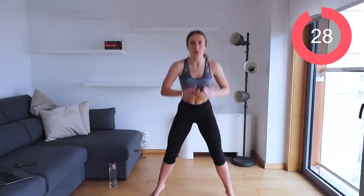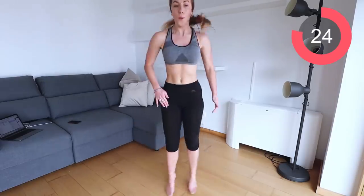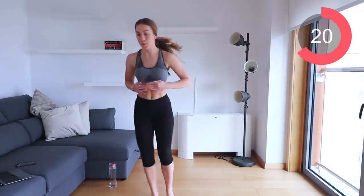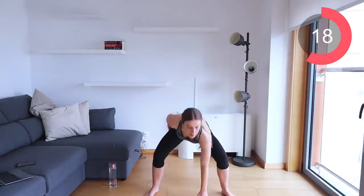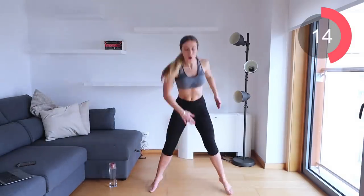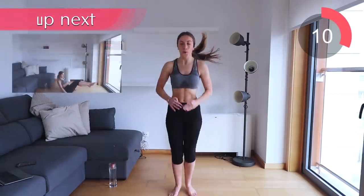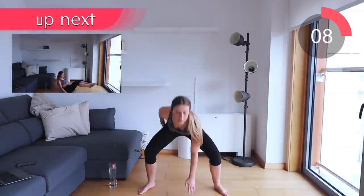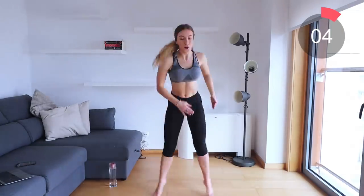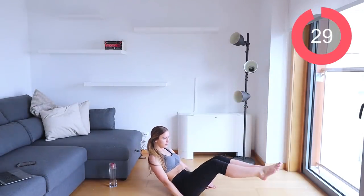The next exercise is squat floor taps. Do a jump squat — every time your feet are apart, squat down and touch the floor. Go as quick as you can, really jumping and bringing your feet together, squatting down as low as you can. We really want to get that heart rate up. This is 30 seconds per exercise, so give it your all to burn as much fat as possible.